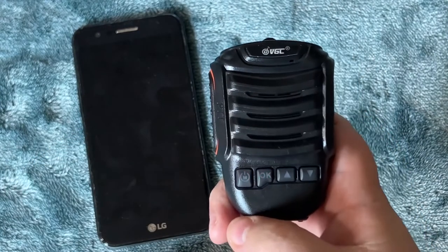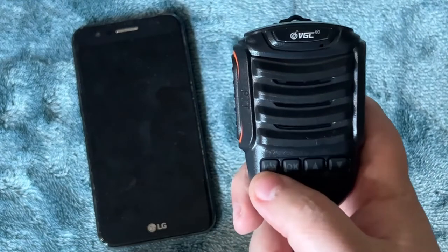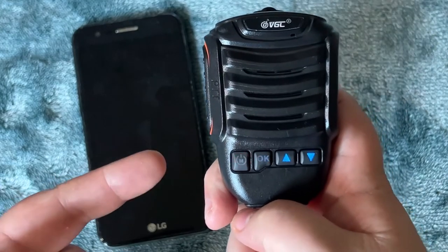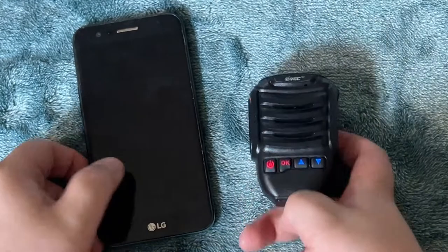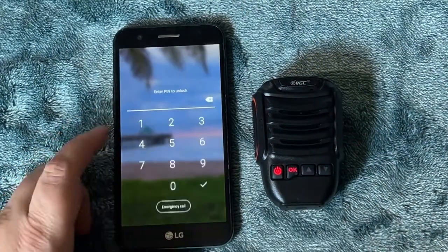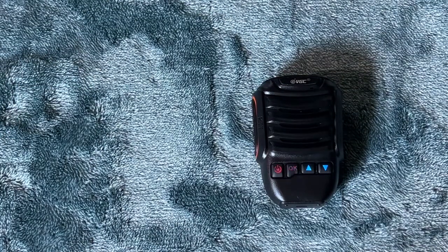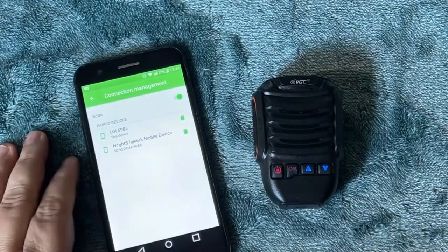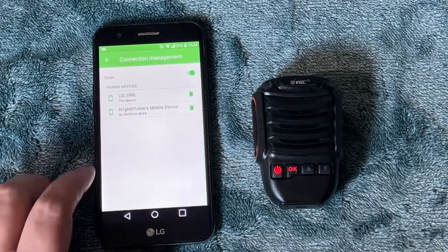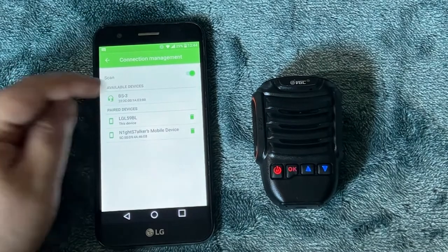Once you turn it on, you'll see the first two buttons flashing red. Double press the power button and the red and blue lights will start flashing together. Then go back to your phone, choose Scan in Connection Management, and it'll show up as BS-3 after a few seconds — click on that.